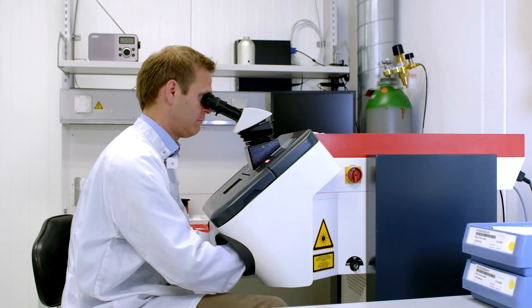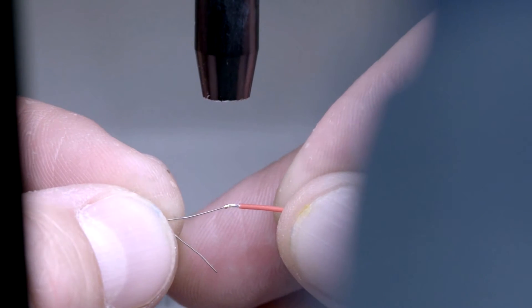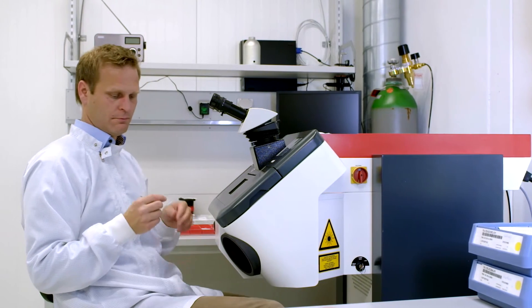Customers typically purchase sensor elements with short lead wires of 7 or 10 mm. For final assembly, the wires are extended by soldering, crimping, brazing, or welding, which is followed by insulating the extension area with shrinking tubes or insulating sleeves.